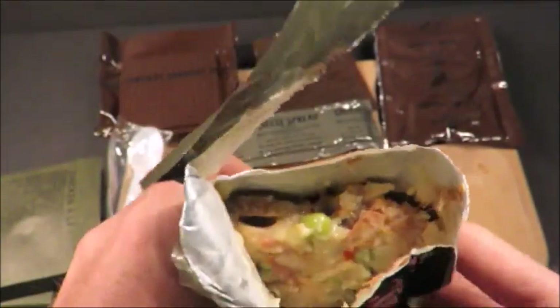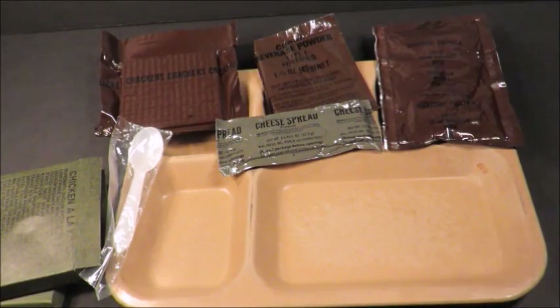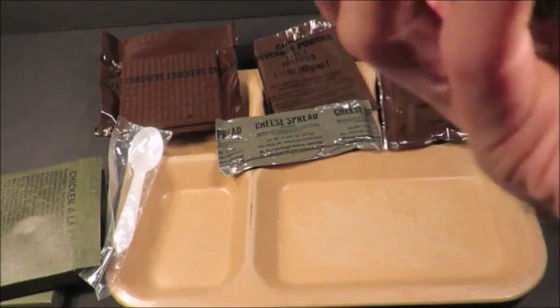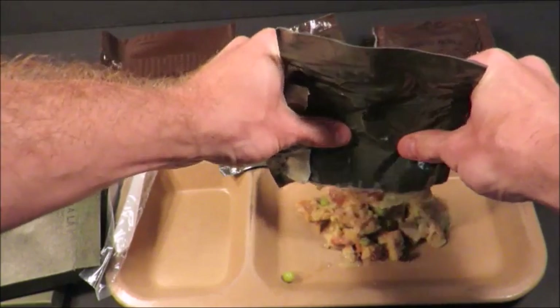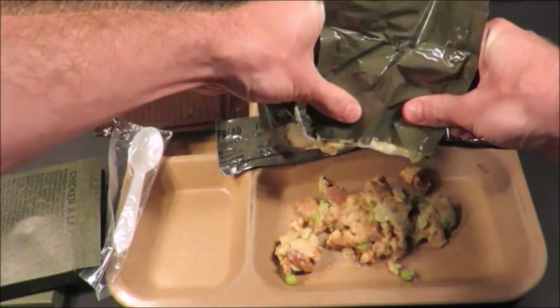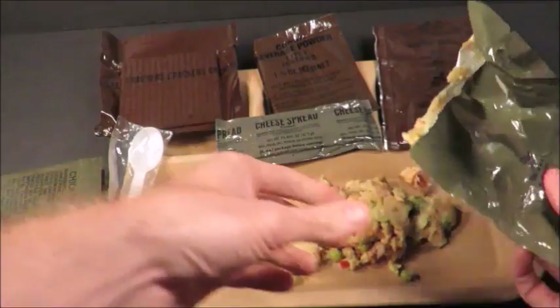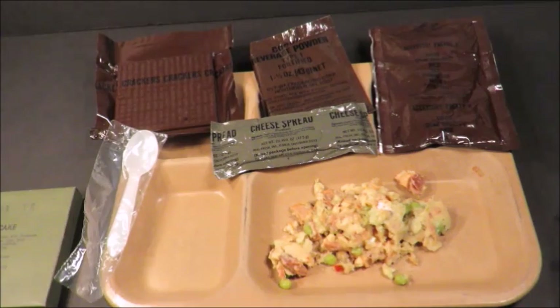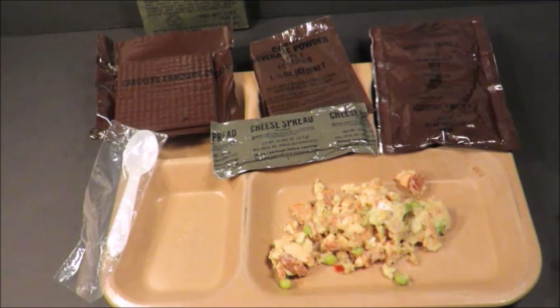That doesn't look so bad. Let's see how it smells. It smells okay. There's just something a little bit off smelling on it — a metallic odor. I don't like it. It's almost not passing my smell test. I said it smells fine, but I gave it another whiff and I'm just not sure.